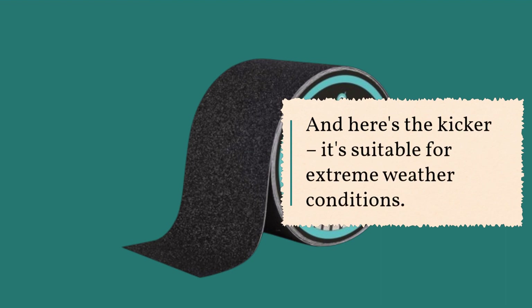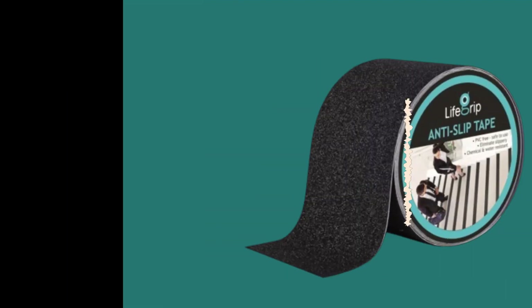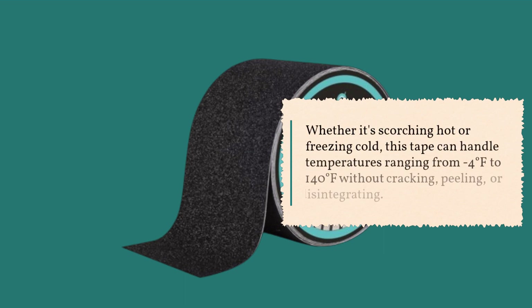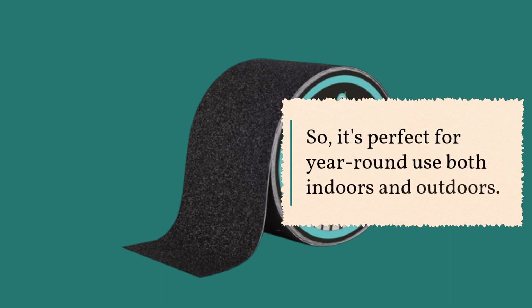And here's the kicker: it's suitable for extreme weather conditions. Whether it's scorching hot or freezing cold, this tape can handle temperatures ranging from minus 4 degrees Fahrenheit to 140 degrees Fahrenheit without cracking, peeling, or disintegrating. So it's perfect for year-round use both indoors and outdoors.